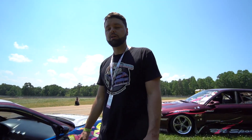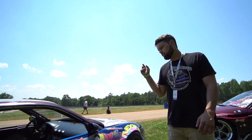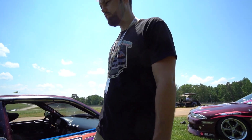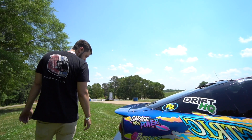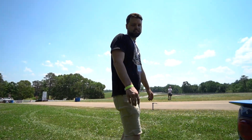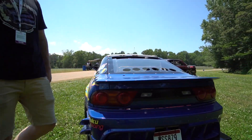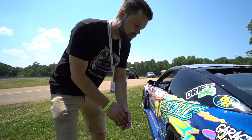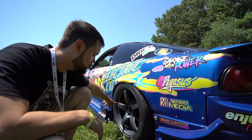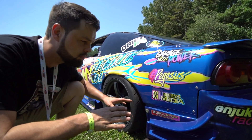I have a Clutch Masters FX850 and Stance XR3s on all four corners with the external reservoir. Cookie tail lights. I drove this thing to the track this weekend. As far as my bumpers and everything, I have QuickLatch products holding all my bumpers and my hood — they're a really cool way to attach your body kits. Didn't lose a single panel this weekend.